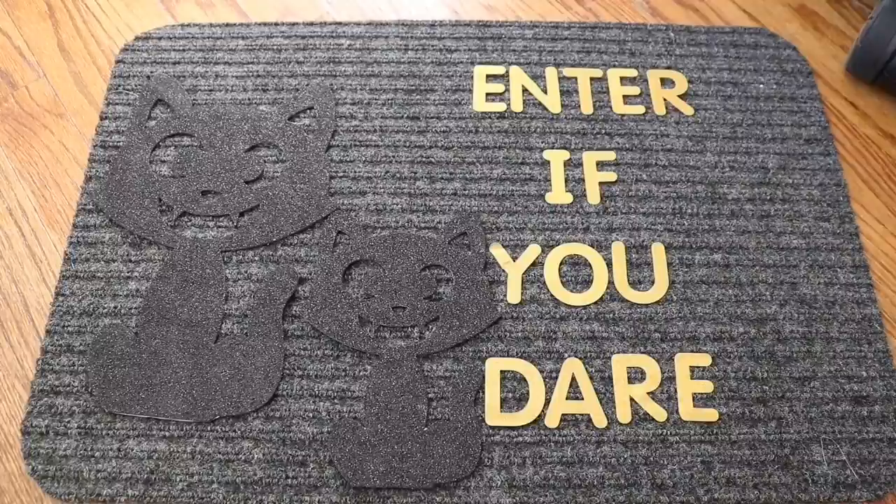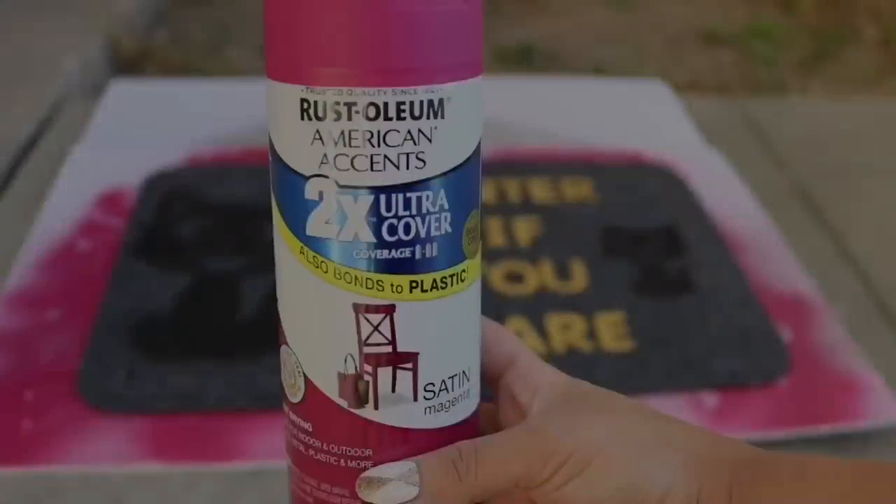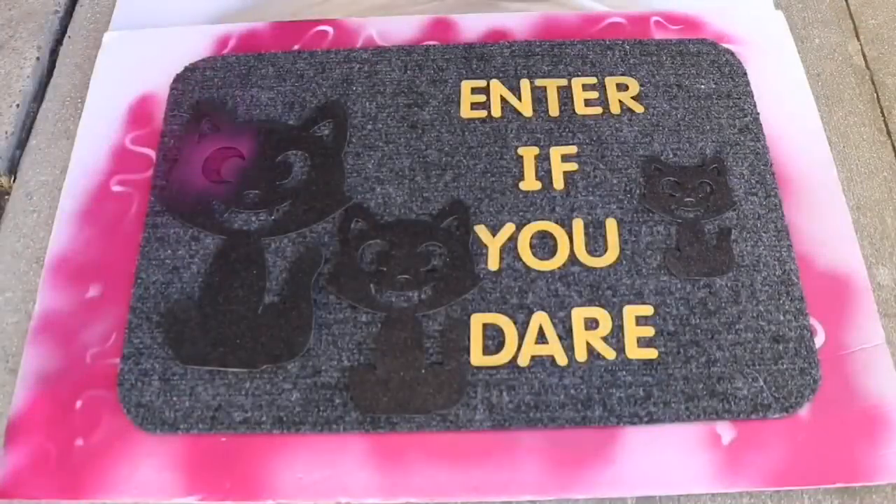The pack brings enough letters to write 'trick or treat,' 'enter if you dare,' or 'welcome' — it definitely has a nice variety. I chose 'enter if you dare,' added a third kitty off to the side, and then took it outside.